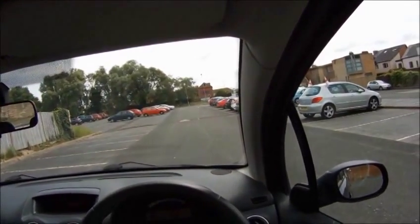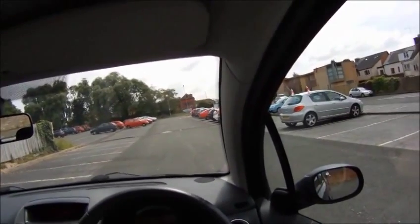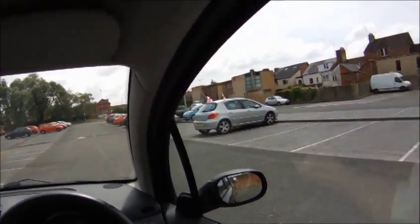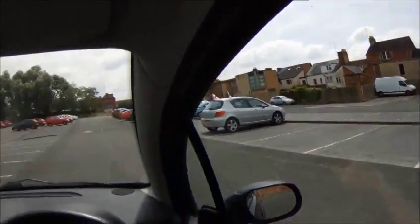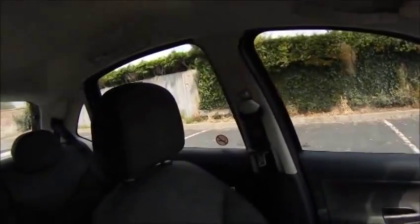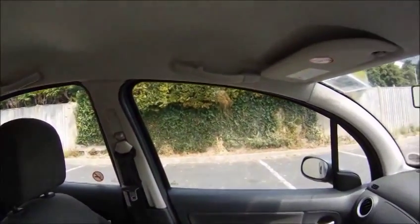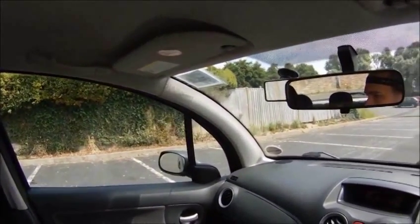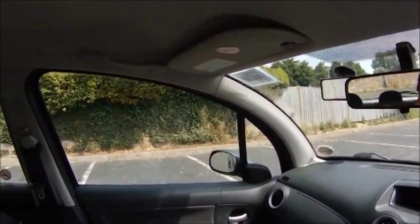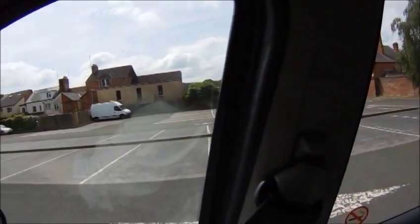Bay Park. So what I'm going to do is select reverse gear. I'm going to check around, checking from over my right shoulder, looking all the way around and checking out the back window to make sure it's safe. If I'm happy that it's safe, I will then let the car move, coming up slowly on the clutch and allowing the car to move backwards, keeping it very slow and under control.